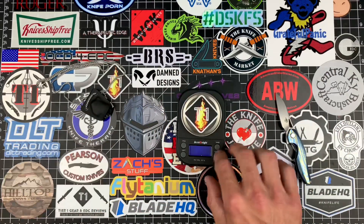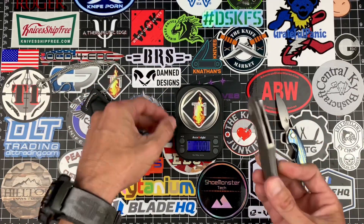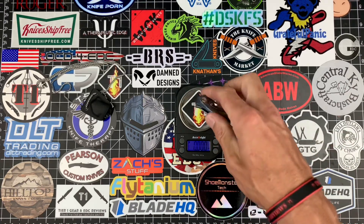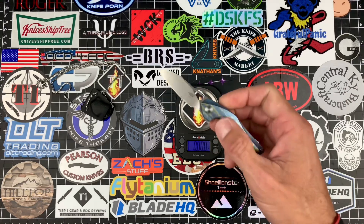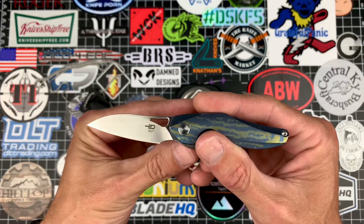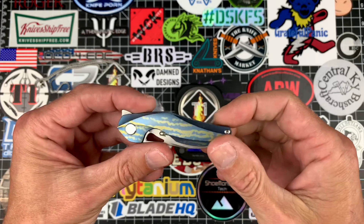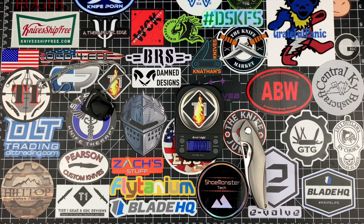Let's get an accurate weight on this bad boy — 3.565 ounces, which is really not bad at all. This thing is solid. The little guy weighs in at 1.210 ounces. The overall length on the small is 5 inches, blade 2 inches, cutting edge 1.75 inches, width 0.625 inches, blade thickness 0.12 inches — same blade thickness as the large just in a much smaller package. Handle length 2.875 inches, handle width 0.75 inches, handle thickness 0.375 inches.